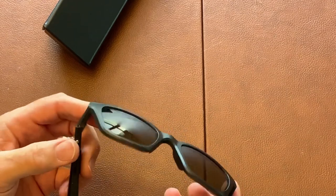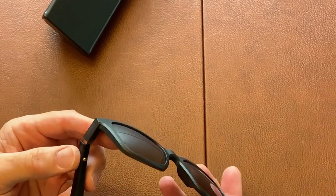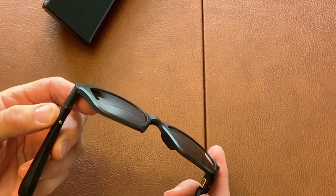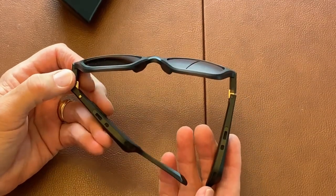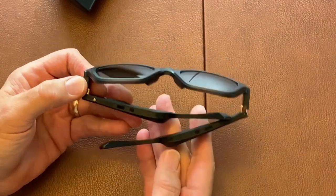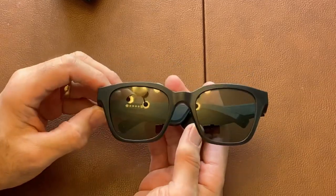The Bluetooth connectivity was excellent. It paired up with my phone no problem, stayed connected no problem, and I really never had any issues whether I was using it on a phone call or just listening to music.